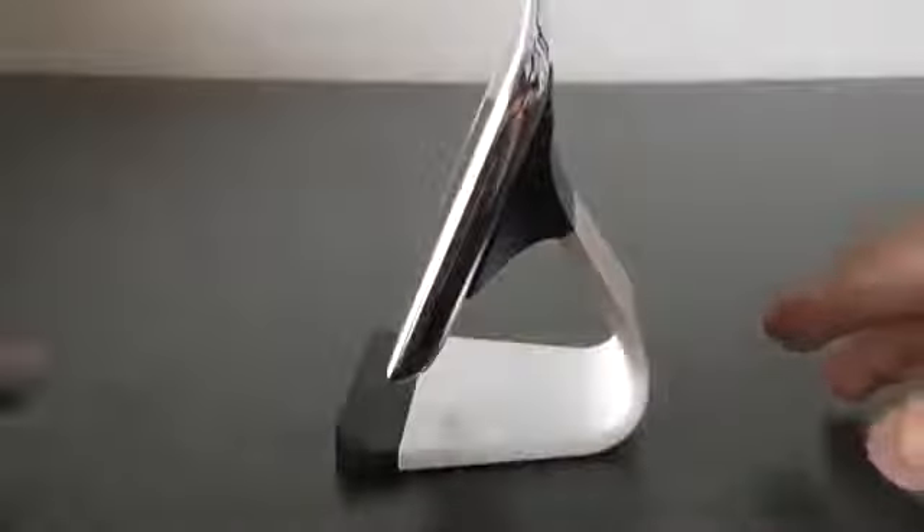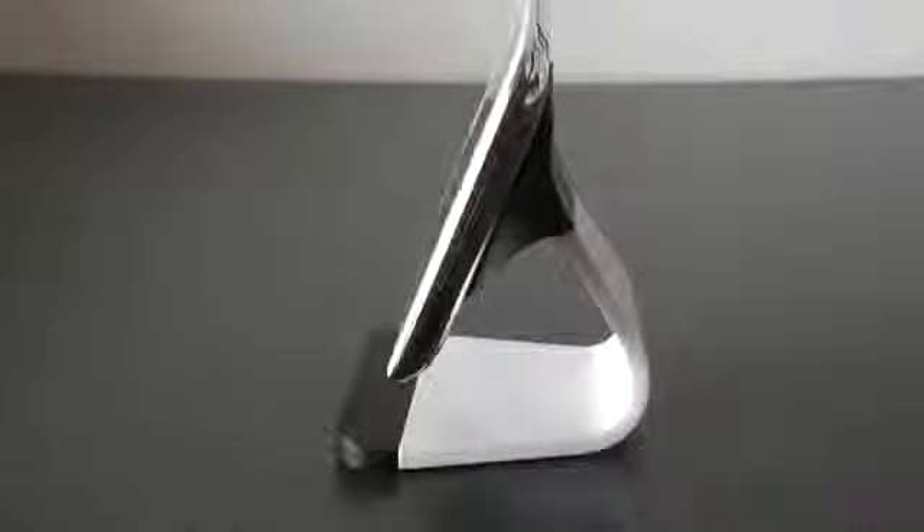It does look very nice and it feels pretty nice. It's not gonna break anytime soon because it's very sturdy. As you can see it's very easy to put on, so it's not gonna fall down and it's very stable.